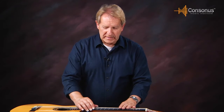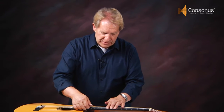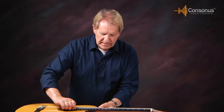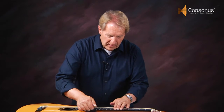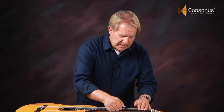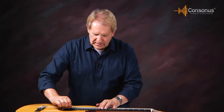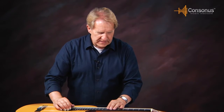Now that I've got my string attached and tuned up fairly close to pitch, it's important to know that nylon strings — treble and bass — are going to stretch a lot and for quite a while. One way to help eliminate the continual stretch is to push the string down and pull it along. Keep pushing down as you go and pull the string up. Another thing is to bend the string sideways — give it a pull sideways. Push it down and pull the string up as you go along, and that will help take some of the stretch out.